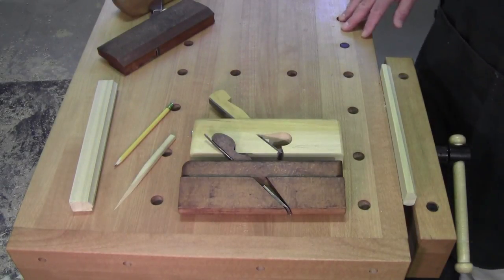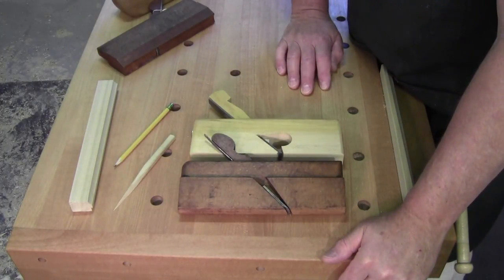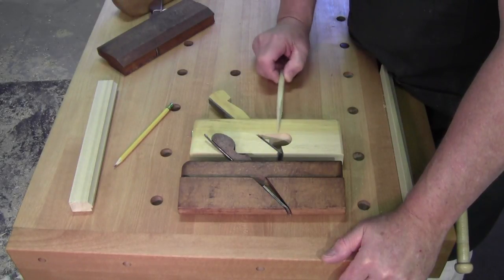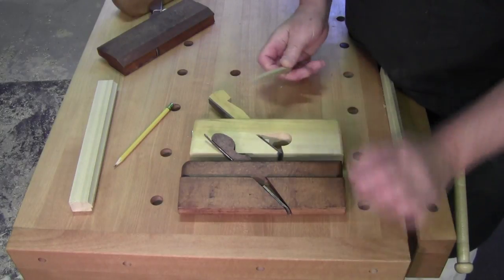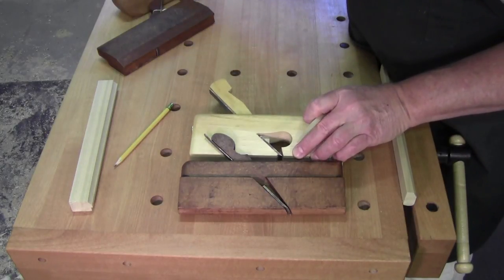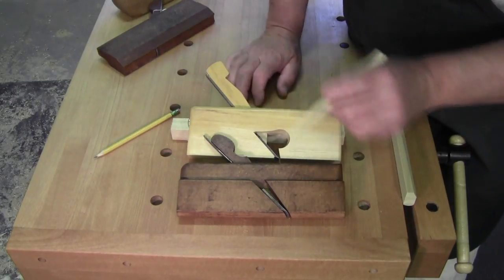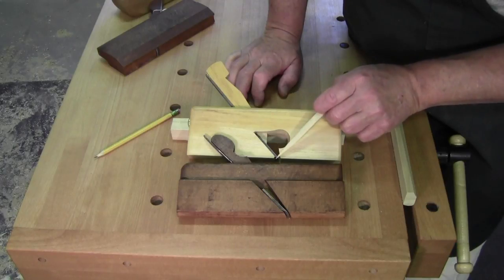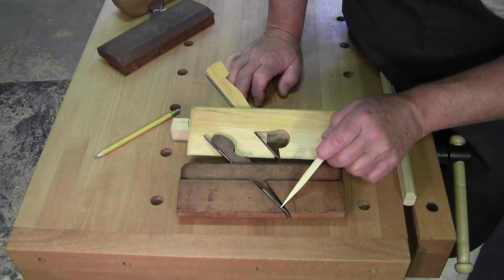Hi y'all, welcome back to the workshop - Walter here, so glad you could be with me today. Real quick one today: the last time I spoke about rabbit planes we lightly touched on molding planes, and one of the topics was more modern parallel blades versus the tapered blades of the older tools.